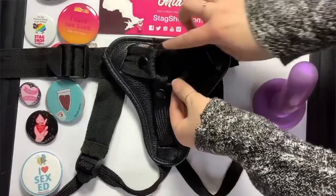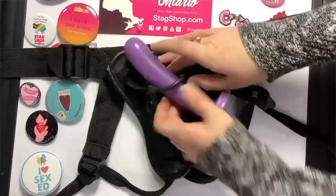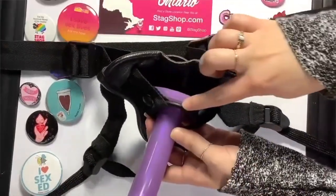Once you have your harness, you can pick your attachments. If your harness is an o-ring style, pretty much any dildo with a flared base should work. Since the o-ring is designed to keep the toy in place, it should be a pretty snug fit. Many harnesses actually come with a few differently sized o-rings so that it can accommodate a wide variety of toys securely.